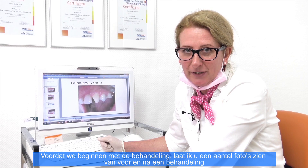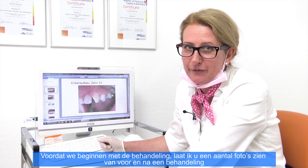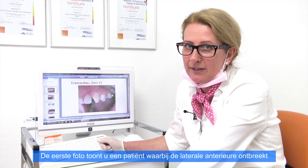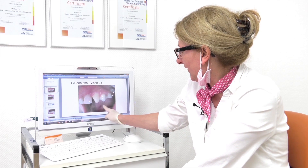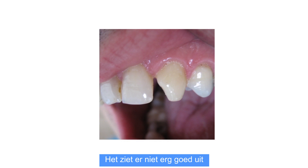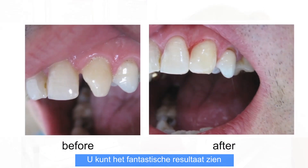Before we start with the treatment, we have a look at some pictures before and after the treatment. The first picture shows you a patient where the lateral incisor is missing and you can see it doesn't look very well, and after the laser preparation it looks like this — a fantastic result.